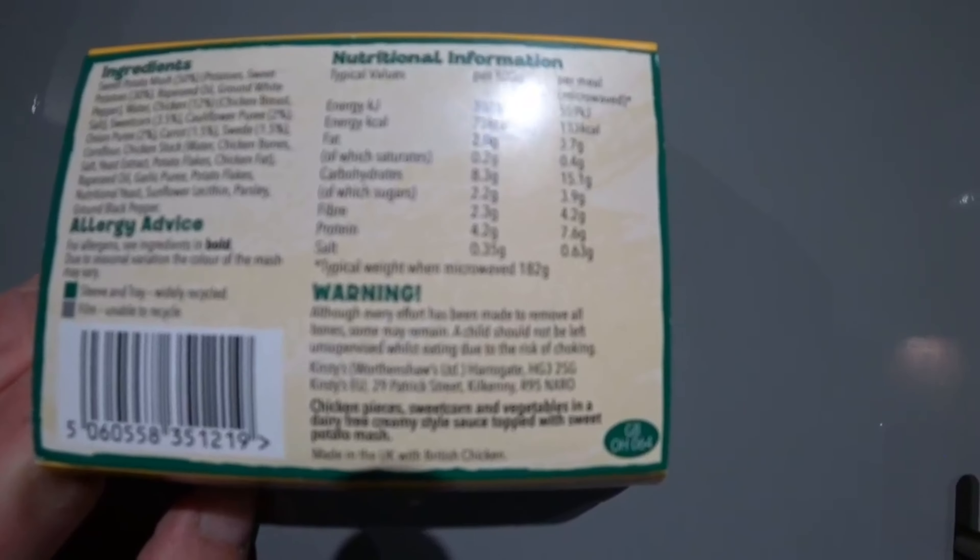Your nutrition information, we're going to go per 100 grams. Energy: 307 KJ, 73 KCal. Fat: 2 grams, of which saturates 0.2 grams. Carbohydrates: 8.3 grams, of which sugars 2.2 grams. Fibre: 2.3 grams. Protein: 4.2 grams. Salt: 0.35 grams.